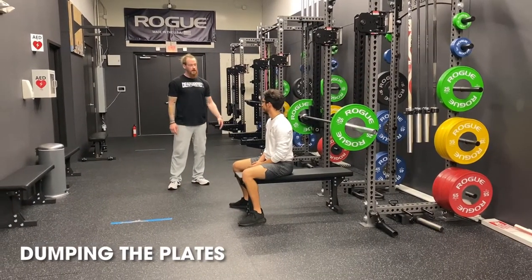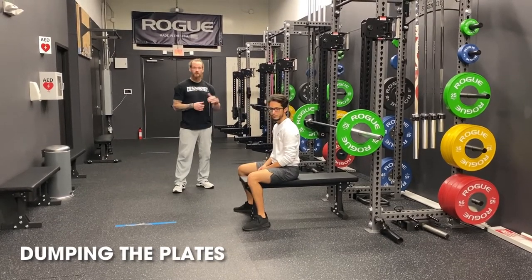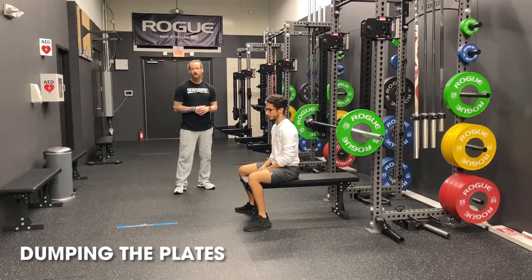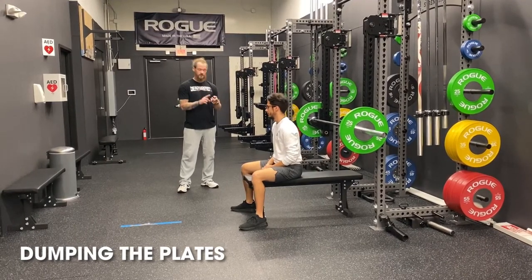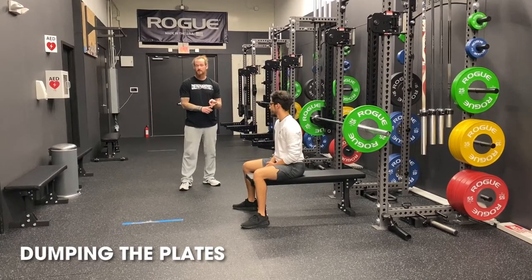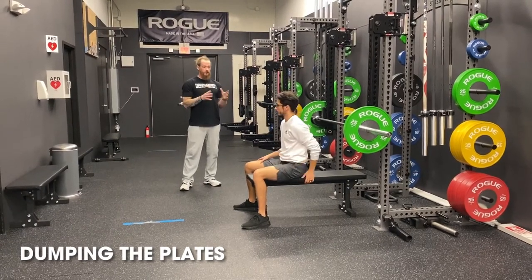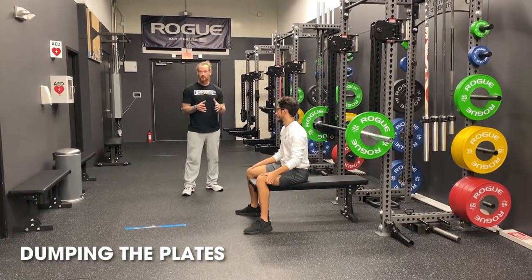Now we're back with coach. In an ideal circumstance, you've got a ramp of safety rails, you have a spotter, and you have your clips fastened to the bar. If none of these things are in place — you don't have clips, you don't have spotter arms, you don't have a person to spot you — do not get yourself in a situation that you're uncomfortable in. That's step number one.